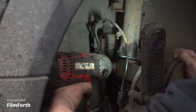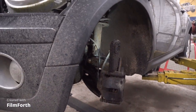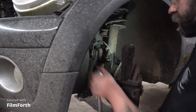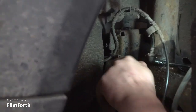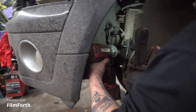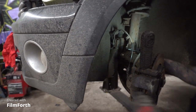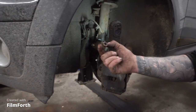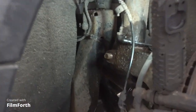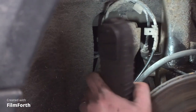The impact gun doesn't have enough torque, so we're going to have to use the big ratchet. We've got it off — she's rusty but WD-40 and a bit of patience got there. Now we've got to get this stud — pin, bolt, shouldered bolt, whatever you want to call it — out of the C-clamp that's part of the hub assembly holding the strut to the hub.